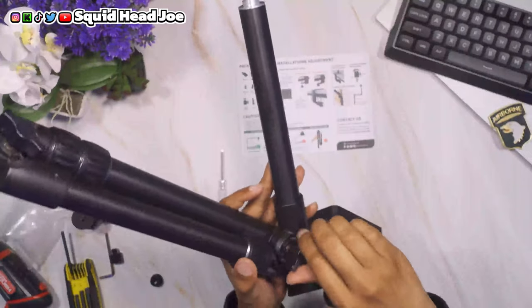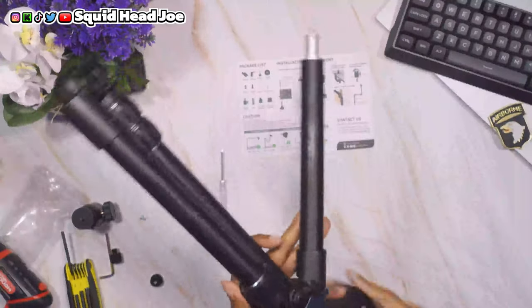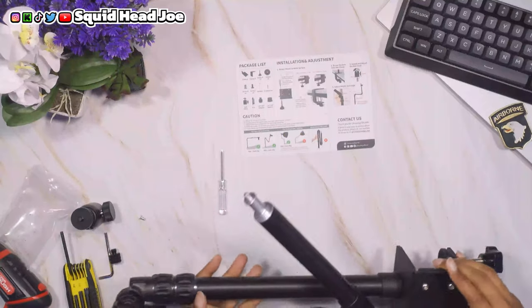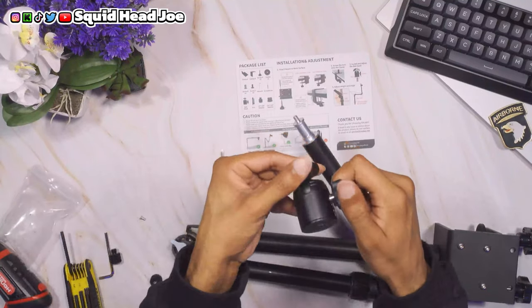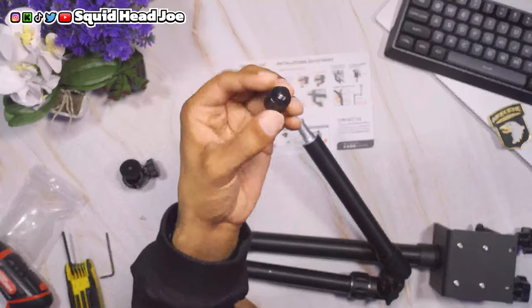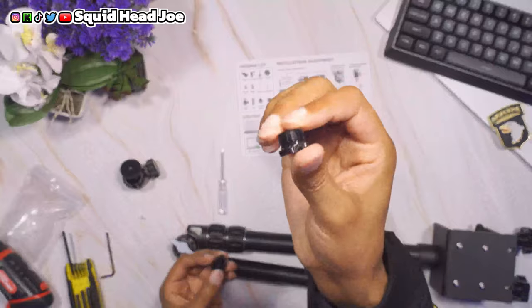I'm going to give my overall thoughts on using this thing and trying to figure out different applications for it. What I really wanted to do was see if I could put something that was not overweight or not suggested to be put on it, but something in between — something people would probably use this for if they were going to put a light on it.